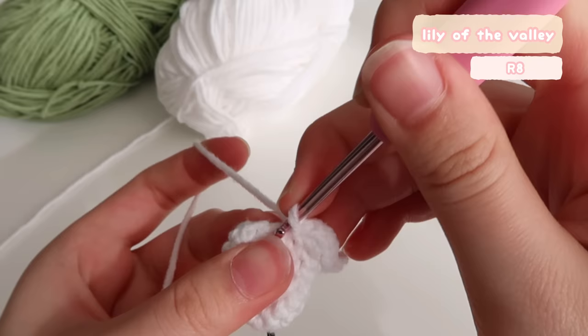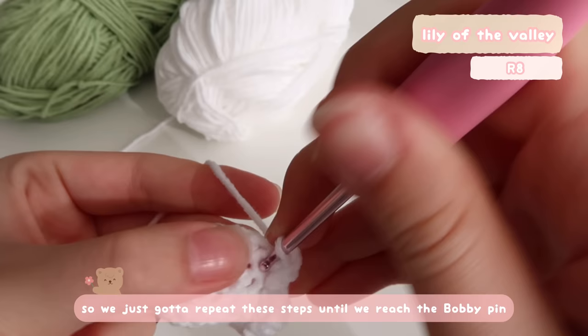We're just going to repeat the steps until we reach the bobby pin, and then we're going to have a complete lily.